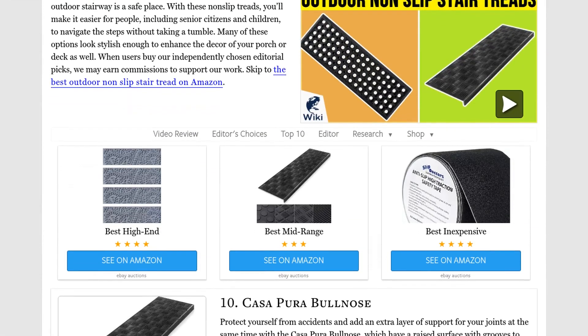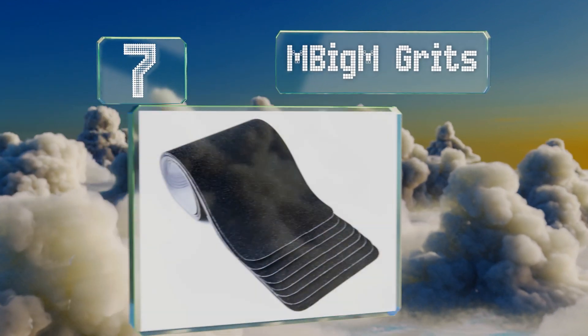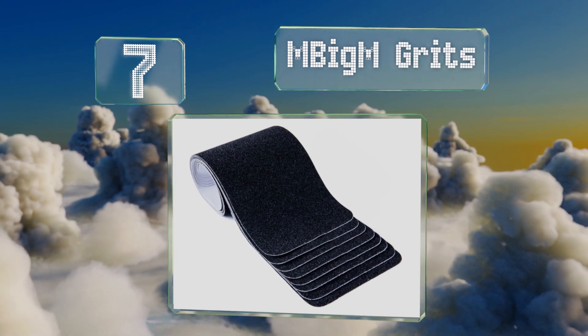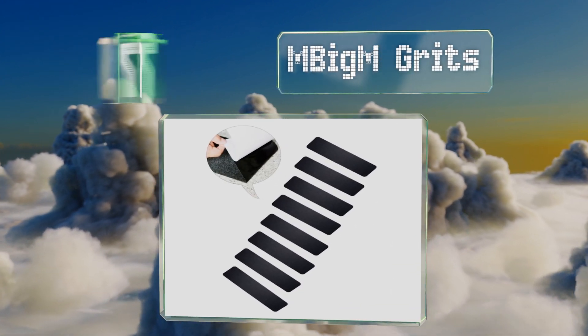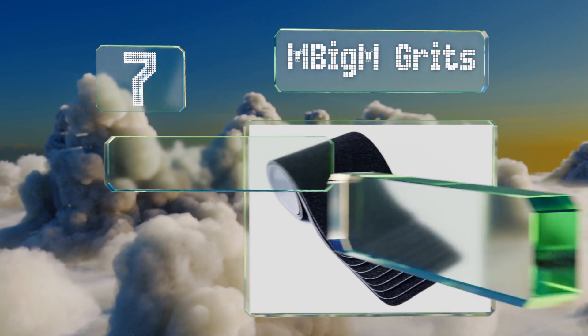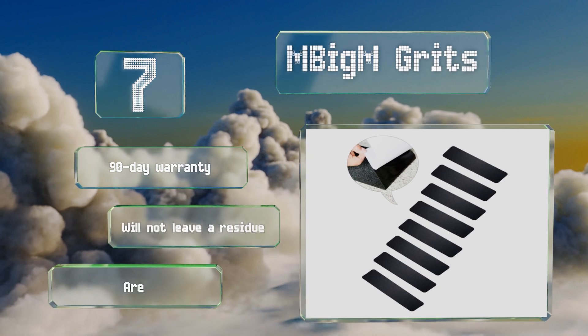At number seven, the surfaces of the M Big M Grits feel like sandpaper, which should give you confidence in the traction they provide. Simply cut a length to your desired size and apply it where needed. They work equally well on wood, metal, and cement, come with a 90-day warranty, and won't leave a residue, but they are tough to clean.